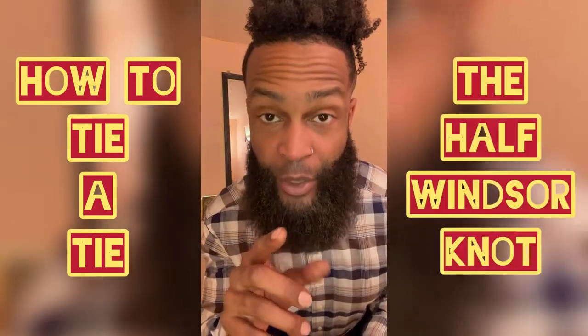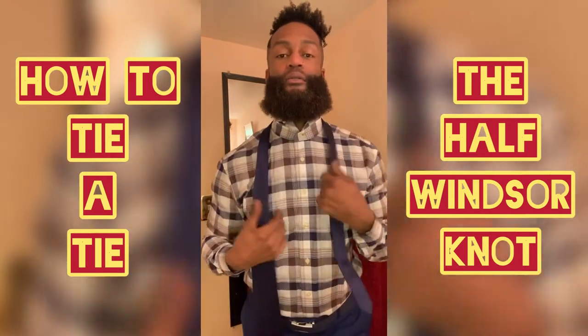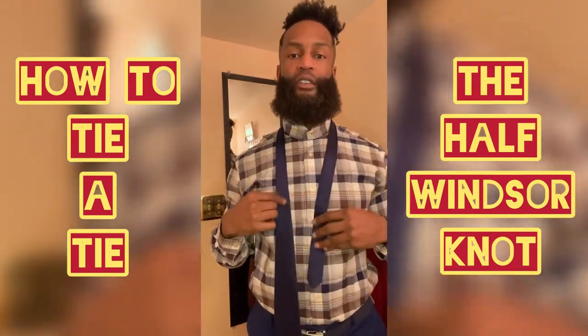If you don't know how to tie a tie, don't worry — your secret's safe with me. I'm going to show you real quick this Half Windsor. Relatively easy. It's not quite as easy as a schoolboy knot, but it is something that every guy should know.